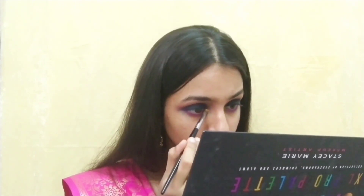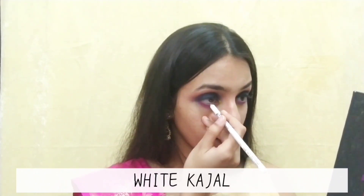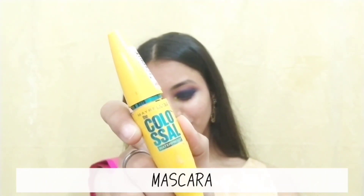Using the hot pink shade, I'm doing my lower lash line and also doing the inner corner. Then using the golden shade. Using a white kajal is like my staple thing nowadays, so why not.